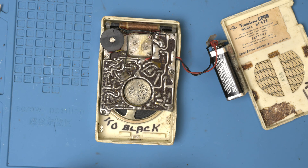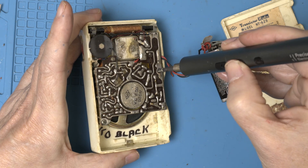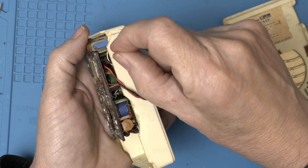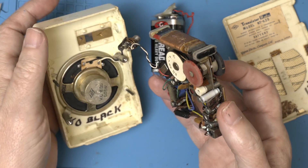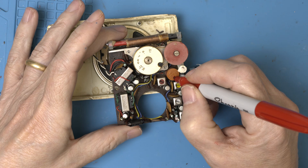Let's take it apart and change out the caps. We got it apart. Let's mark the current orientation so we can keep track of the polarity.